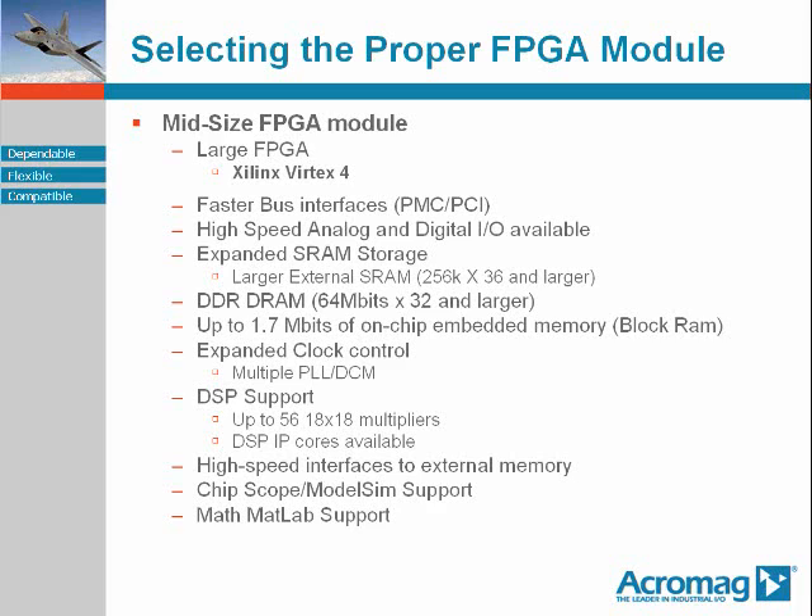They will have considerably more memory external to the FPGA, but on the FPGA module itself — perhaps 256K by 36, and larger SRAM for post-processed data, DDR RAM of 64 megabits by 32 for pre-processed data, and high speed on-FPGA device block RAM up to maybe 1.7 megabits.